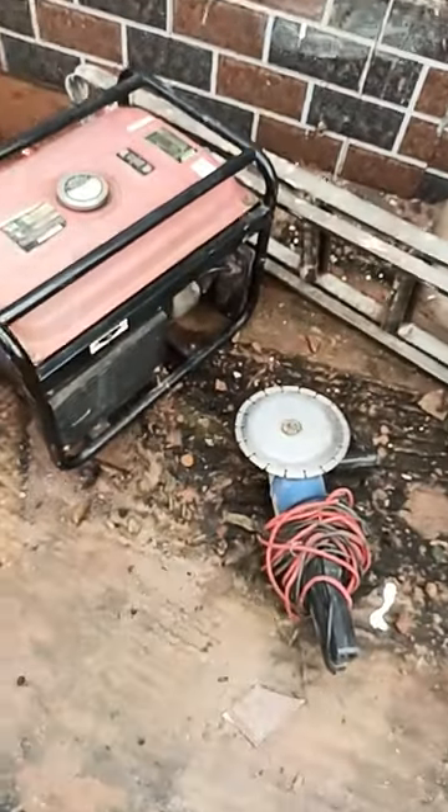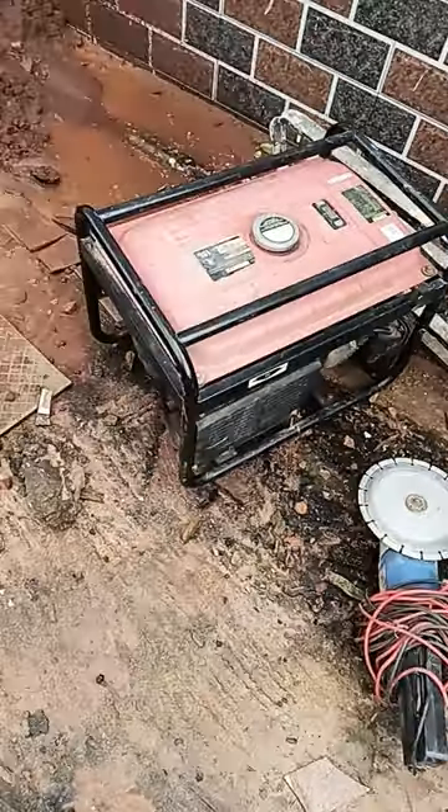Don't forget to press the notification bell and also subscribe so in case any of our videos come up you'll be able to share. God bless you. This is our cutting machine; this is our generator.